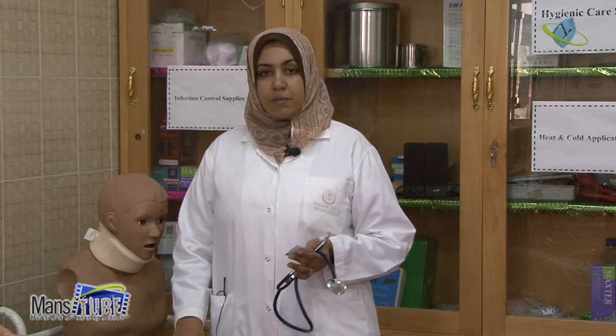Before starting, examine the patient's previous records to obtain baseline data, determine the medical diagnosis and prior history. Also determine if the patient takes any medication that may affect the heart rate.